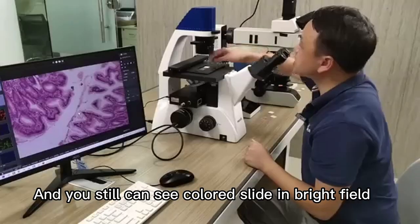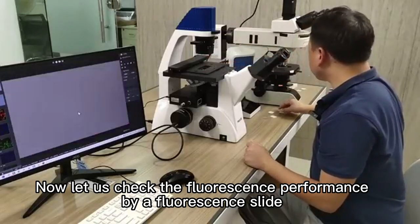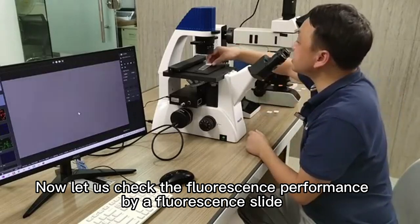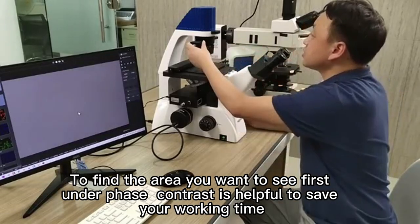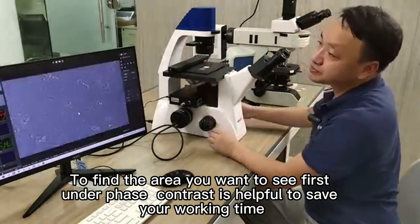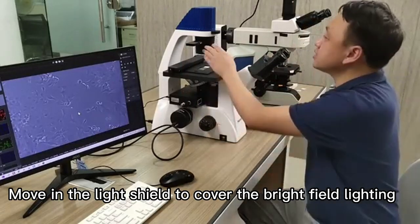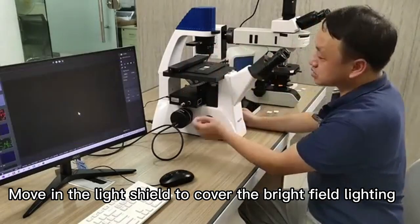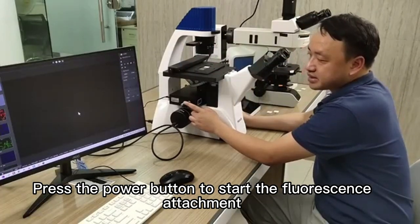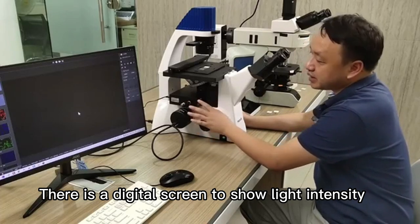Sharpness is important for transparent cells. You can still see colored slides in bright field. Now let us check the fluorescence performance. Use a fluorescence slide and find the area you want to see first. Using phase contrast is helpful to save your working time. Then move in the light shield to cover the bright field lighting and press the power button to start the fluorescence attachment.